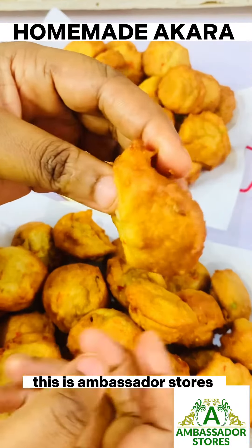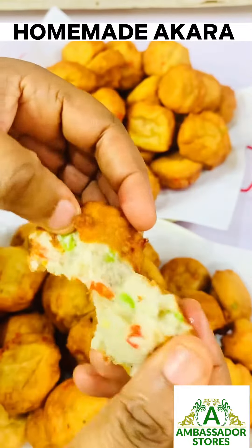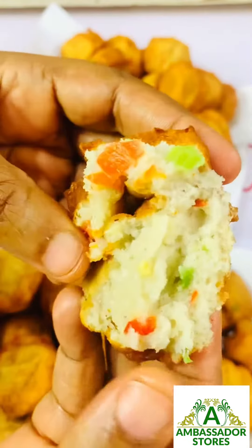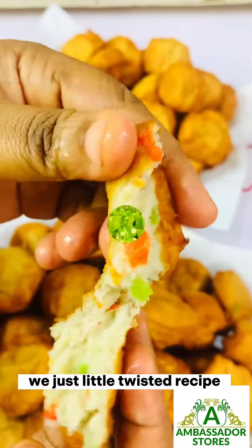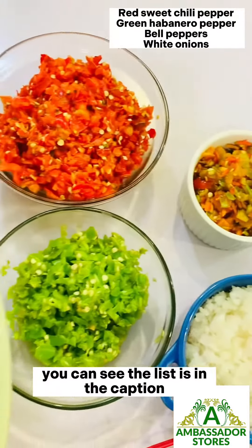Hello beautiful people, this is Ambassador's Toast. Today I want to show you how to make our Akara from the house with just a little twisted recipe, so let's get started. These are my peppers — you can see the list is in the caption.